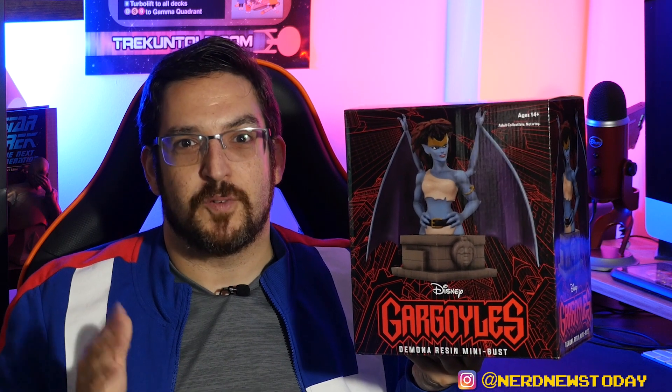The first statue in the series was Goliath, and it makes sense because Goliath is the leader and really the star of the show. But we knew for certain that the love of his life, Demona, would absolutely be a follow-up. We just didn't know how soon it would be, and here she is now as the second statue in this lineup. I had a lot of good things to say about that Goliath — a few nitpicks as well, but overall some very good things to say. So I'm curious to see what's going to be new and different about this Demona and how she's going to look next to her counterpart.